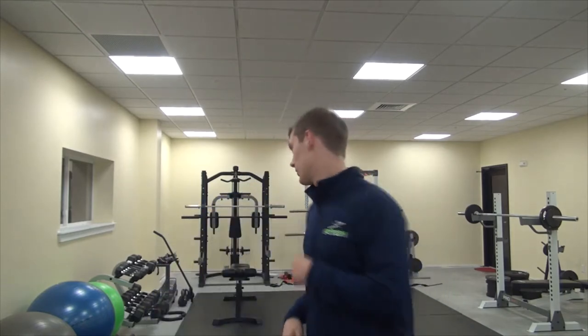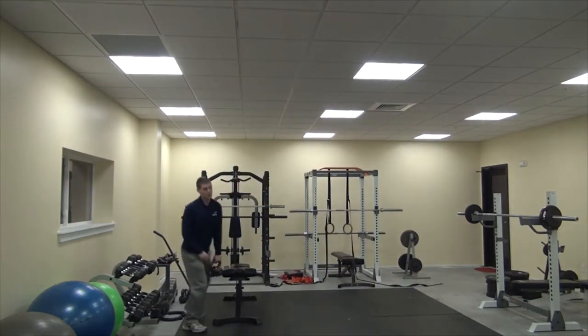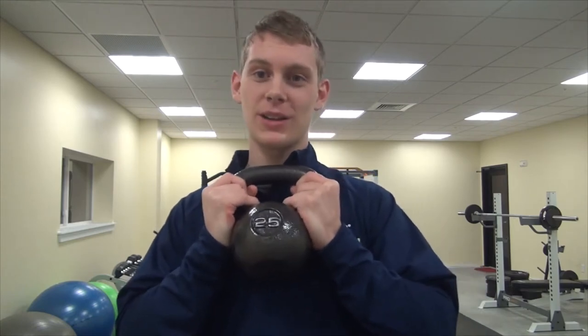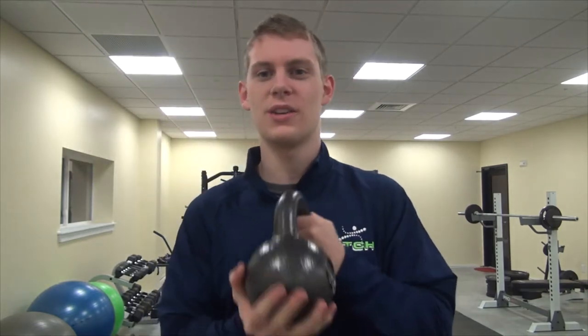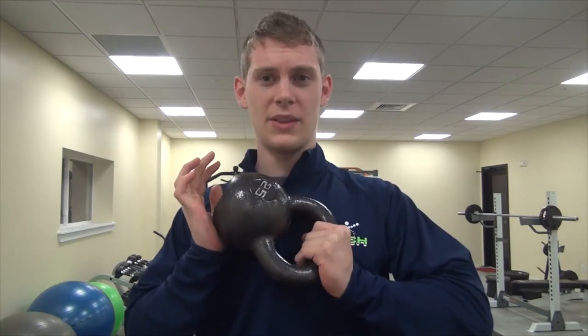So this is a kettlebell, and it's good for a lot of things. You can do kettlebell swings, bicep curls, squats — pretty much anything with it. It's a really effective tool and you can get a lot done with it. Kettlebells run about two to three dollars a pound, but the nice thing is you don't need a lot of weight to get an effective workout.